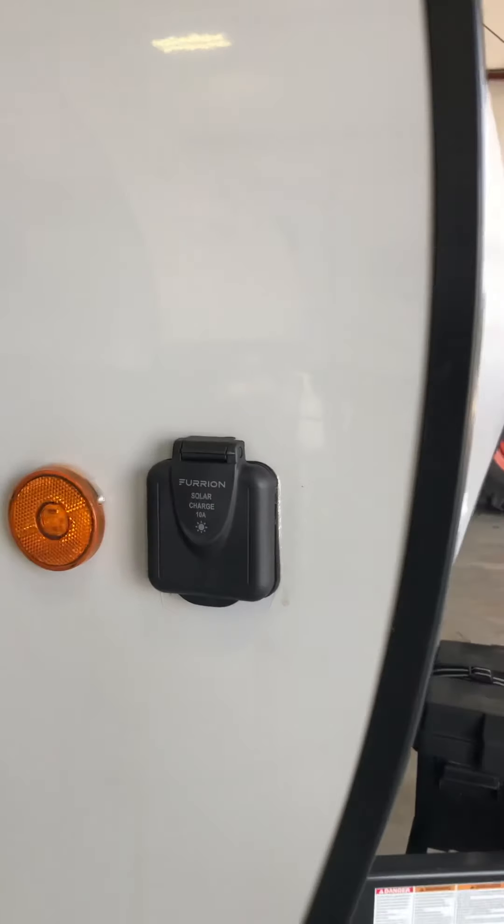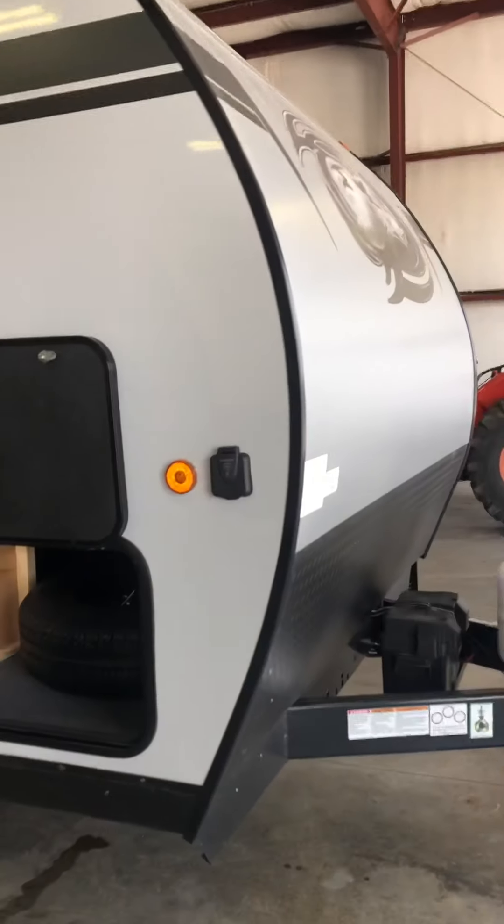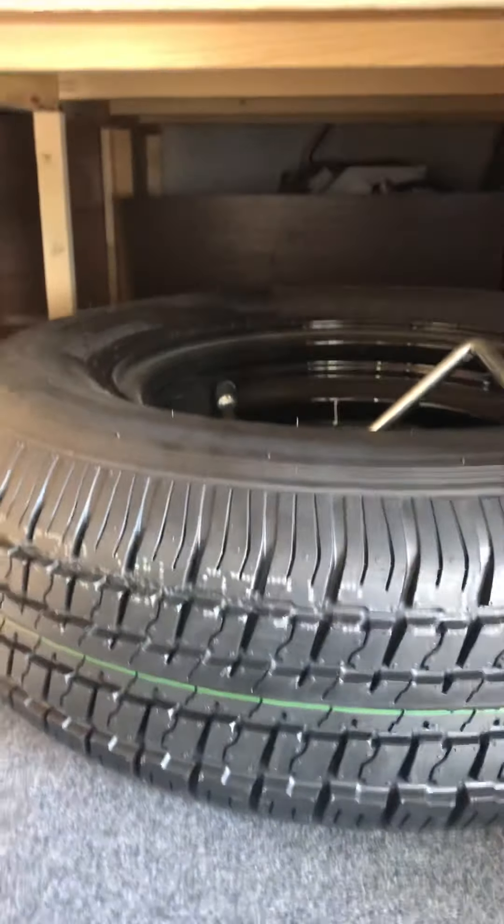It does have a solar panel hookup and you've got one on the roof, though you can't really see it from here. There's your spare tire, the crank for the power tongue jack, and a powered awning.